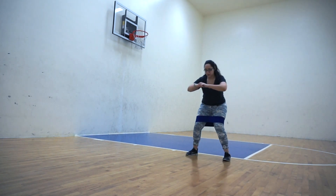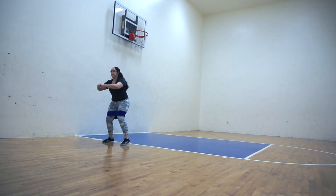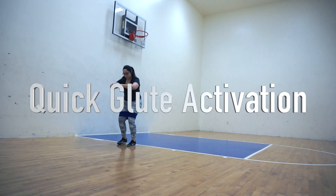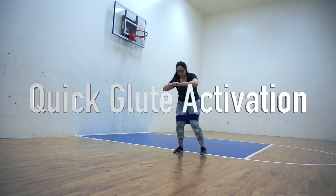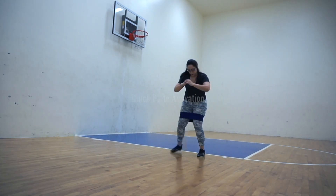Hey guys, welcome to this workout. This is going to be a dumbbell only leg workout, specifically focusing on hamstrings and glutes. Before we get started, I always like to do a quick glute activation with my hip circle — I'm just doing side shuffle walks. This is great because it really warms up the hip flexors as well and gets my body ready for the movements I'm going to be doing.